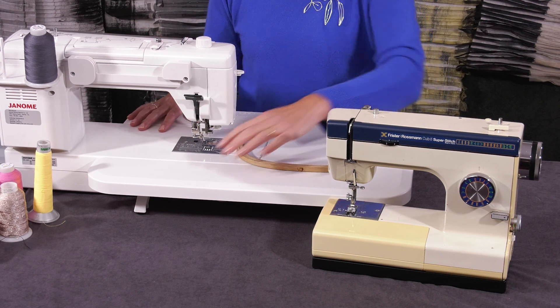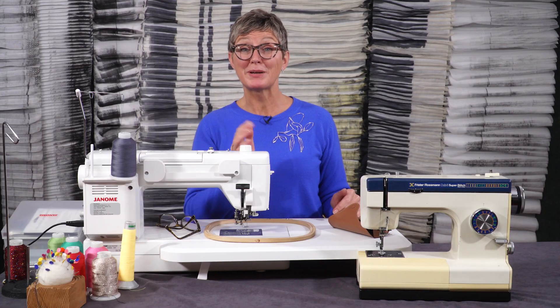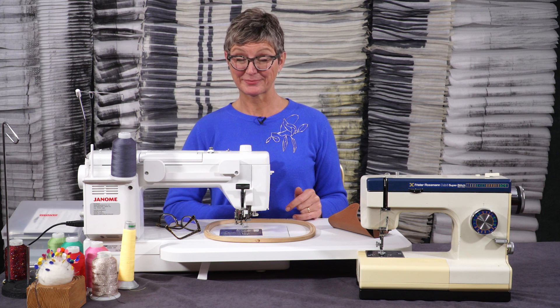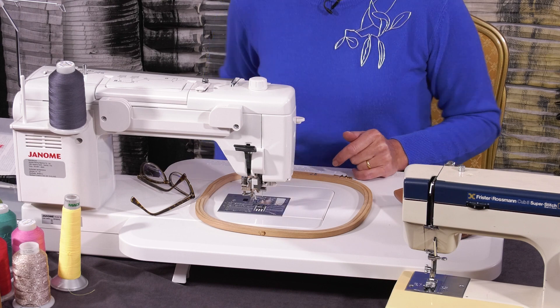You might want to think about whether or not you've got an extension table on it. I would normally, when I start to sew, make sure that my centre points — my nose and my sternum — are in line with the needle of the machine.